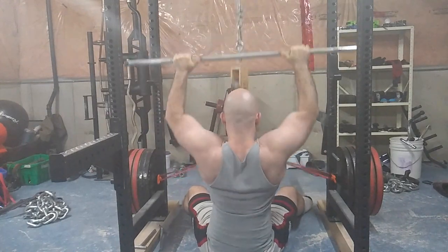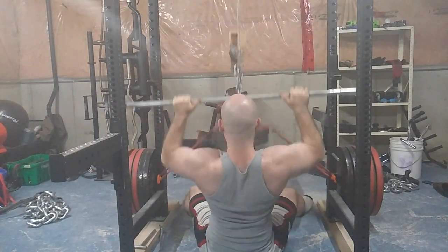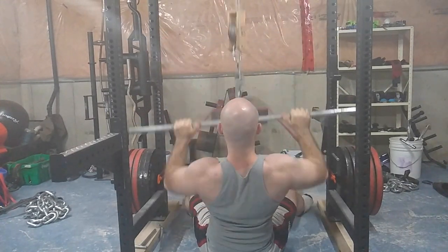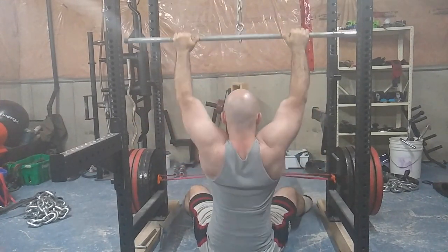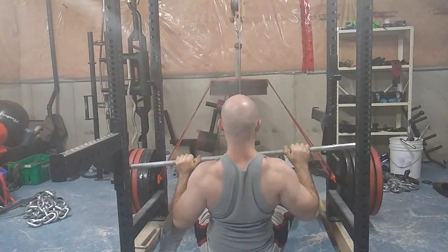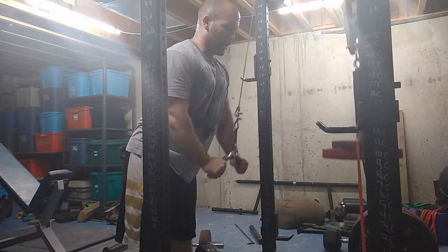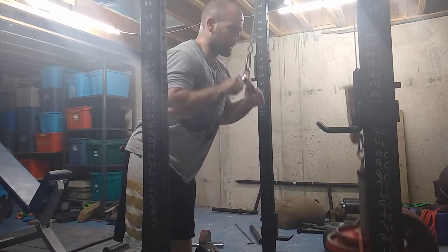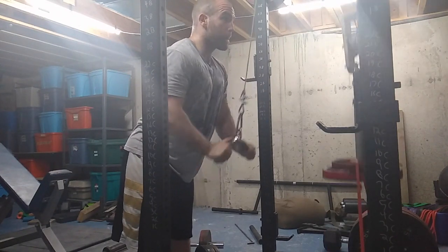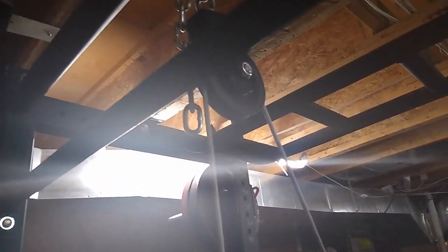I have a pulley system that my friend designed — genius top, bottom, and everywhere in between. Ironically, I use the pin from my kettlebell swing handle as the thing to hold the weight, so it functions for two things at once. I can do pull-downs, rows, curls, tricep extensions — whatever I really want. It's basically my own portable cable system.